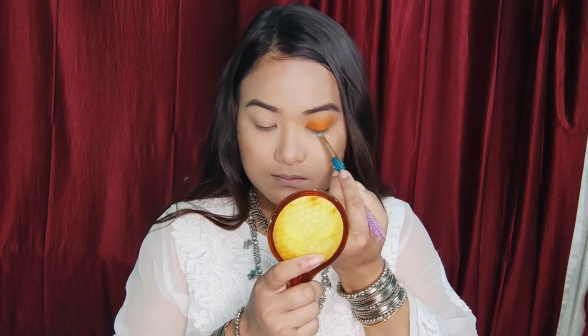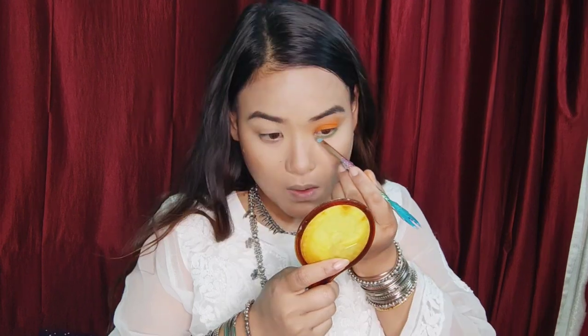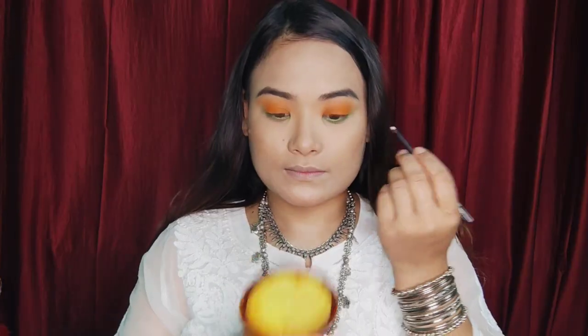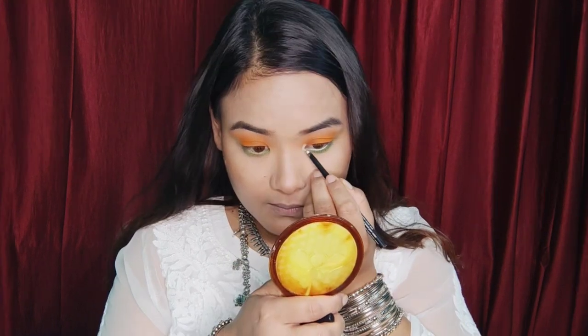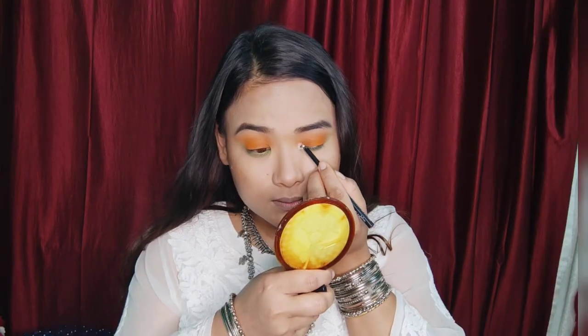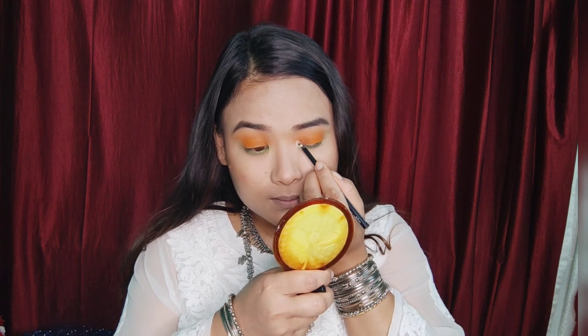Let's blend this in. This is a white color on the waterline. We will try to blend this in.